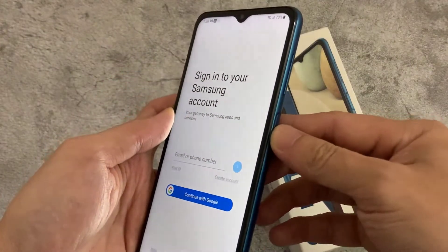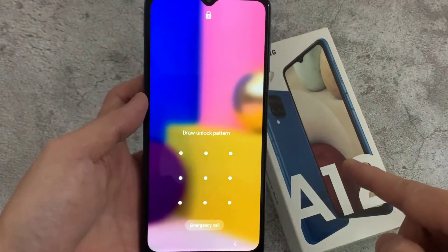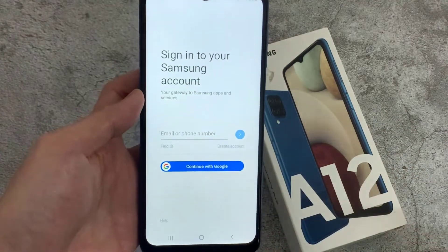Let me lock my device and let me try to unlock. You can see it's not unlocking without adding the pattern. So this is how you can easily set a pattern.